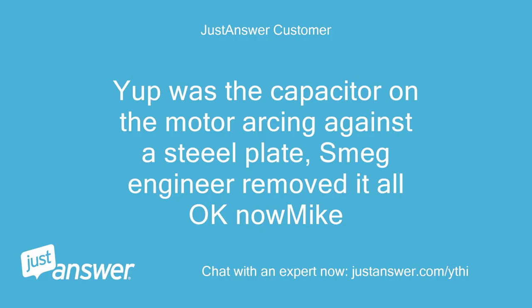It was a capacitor on the motor arcing against a steel plate. The Smeg engineer removed it — all okay now, Mike.